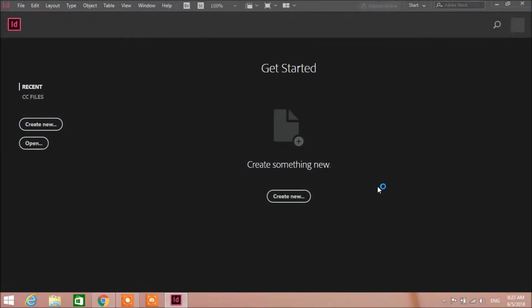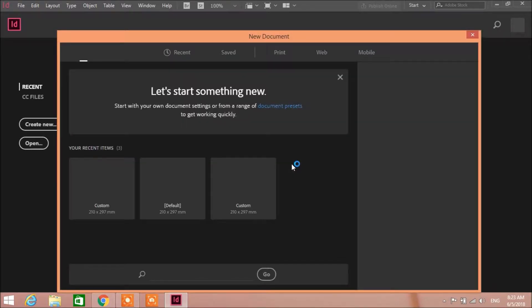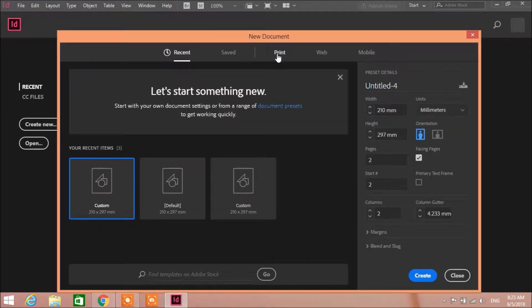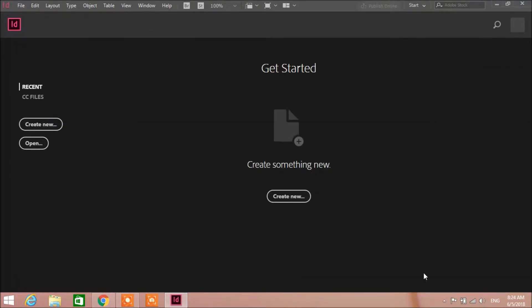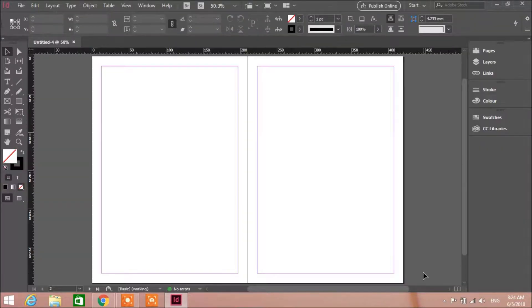Hello guys and welcome to HMD Production, this is Bakr Hamouda and today we're gonna have a new tutorial. I'm gonna go to print, A4, create, so we have two pages right here.